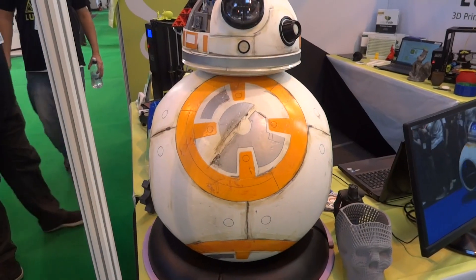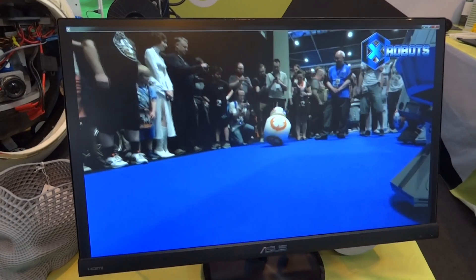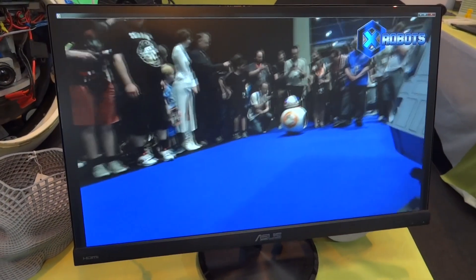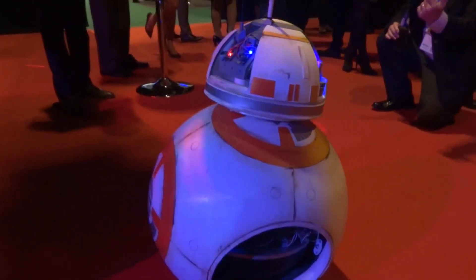I exhibited at the TCT Show in Birmingham with Lulzbot, who support my channel. I had my BB-8 droids down there and the video of BB-8 running at Star Wars Celebration, so I didn't have to demo it to every single person. I also had my Gonk droid down there.